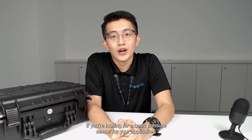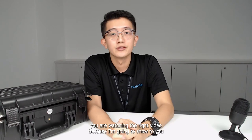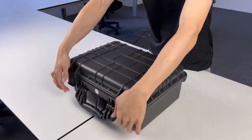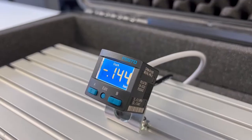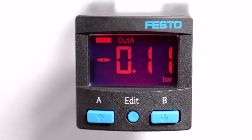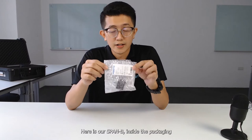Hey guys, if you are looking for a basic pressure sensor for your application, you are watching the right video, because I'm going to show you our latest product — the SPANB pressure sensor. Here is our SPANB.